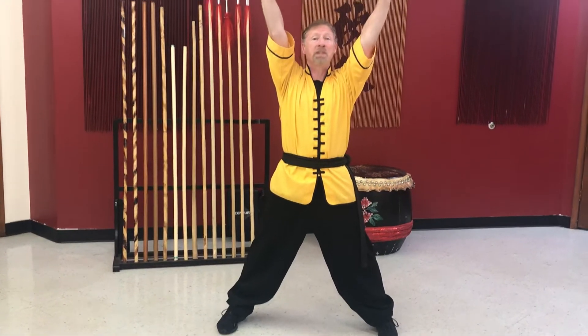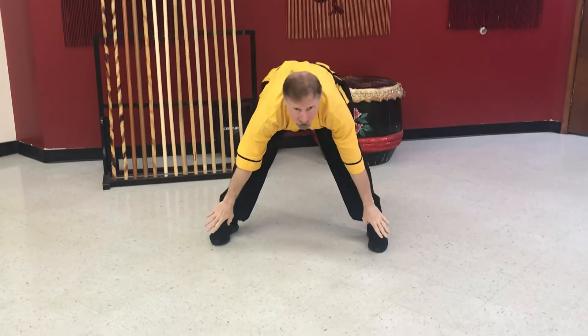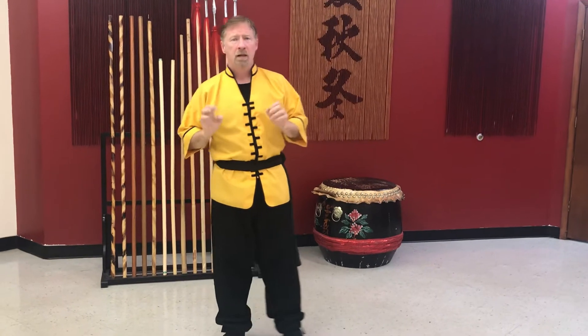Now take your legs out, hands up, breathe in. Now we have to touch our toes — go all the way down, reach, reach, reach for that toe, stretch. Good. Back up, breathe. Very nice guys.